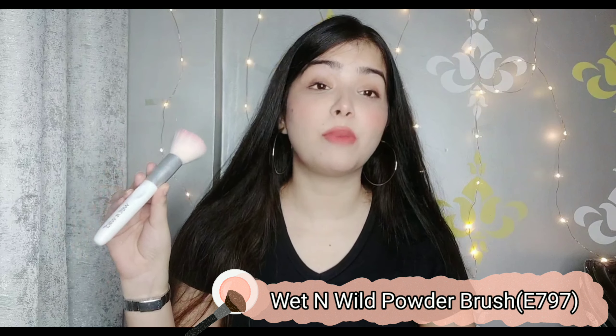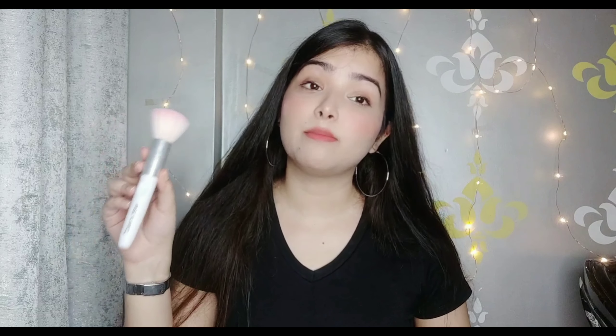The next base brush is a fluffy brush, and for that I have this Wet and Wild fluffy brush. The MRP is Rs. 299, and I got it on sale for Rs. 150. I have used it so much that the color has changed, but it is still really soft and fluffy. These brushes are washable — you can use them, wash them, and reuse them. It is still really soft and will apply compact and blush really well. You can also use it for contour — just pinch the brush and you can use it as a contour brush.